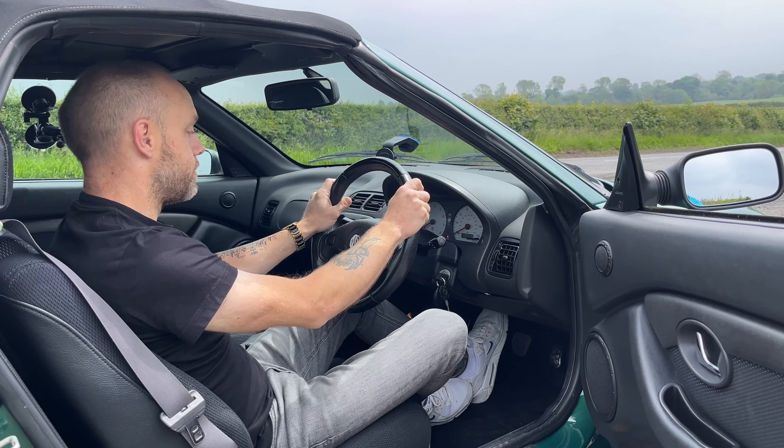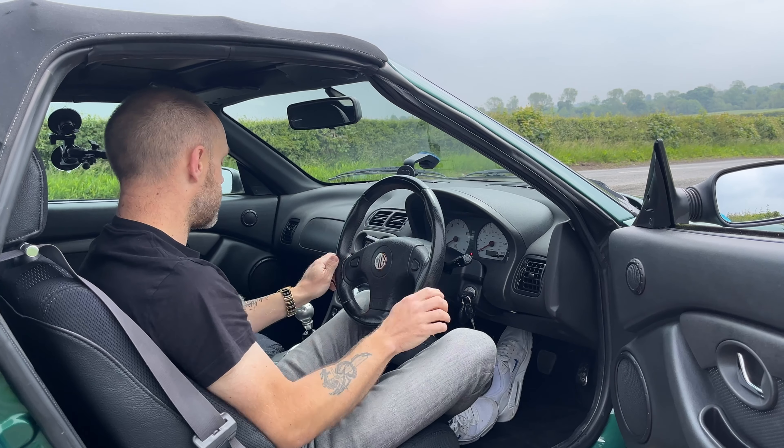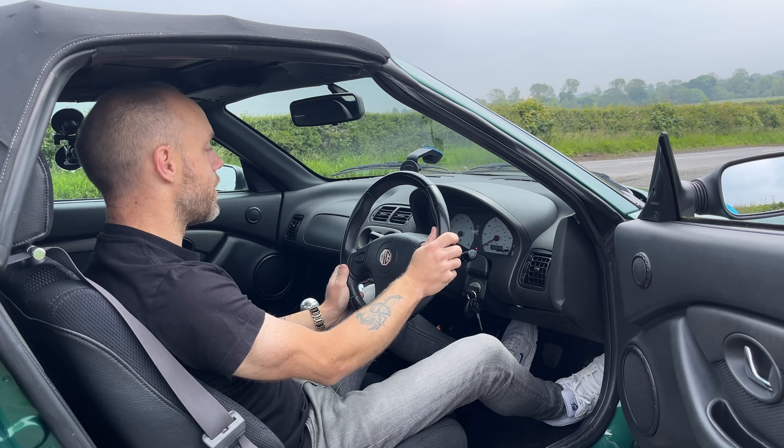The steering wheel's set quite low, which I actually prefer — it is height adjustable, but it's quite a comfortable sporty position. And the gear stick as well, that's not too much of a reach. So yeah, everything except that clutch pedal actually works out pretty well in my opinion.